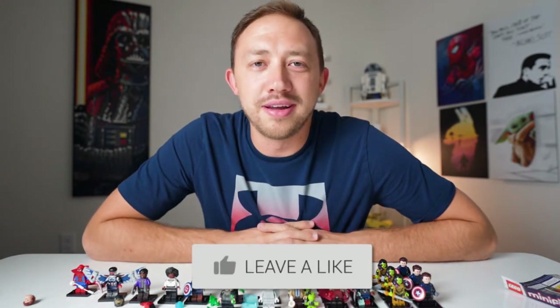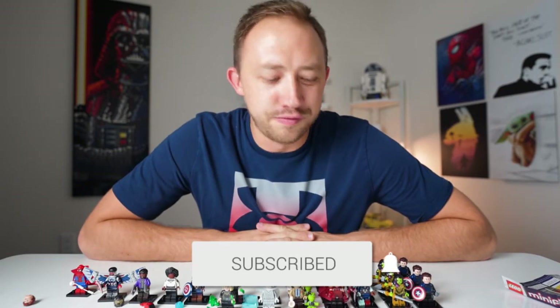Go pick up the LEGO Marvel Studios collectible minifigure series. Don't forget to hit that thumbs up button, guys — let us know that you liked the video. Leave a comment and let me know what your favorite minifigure is in the series. We will see you next time for another video. Later, guys.